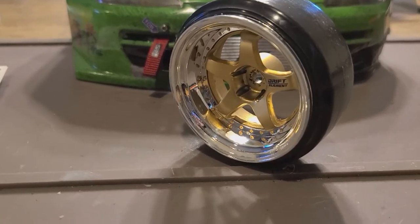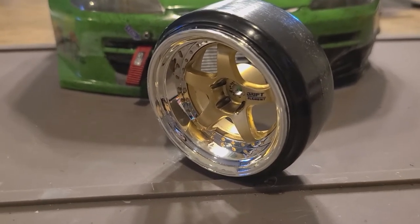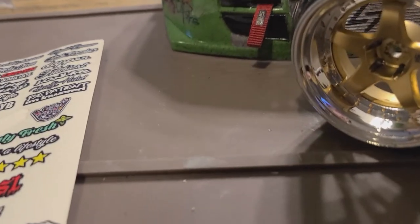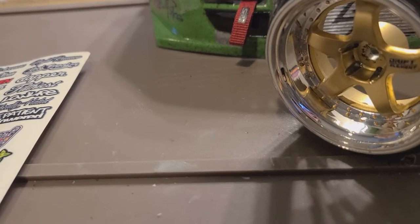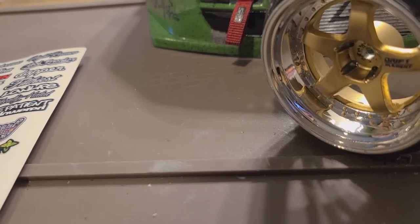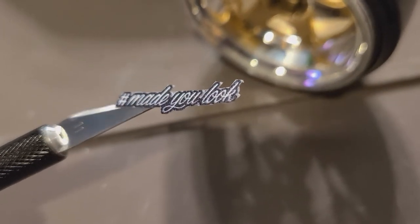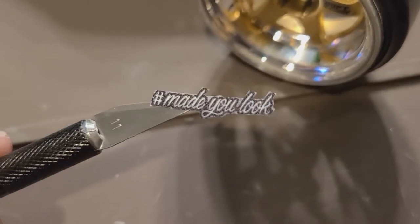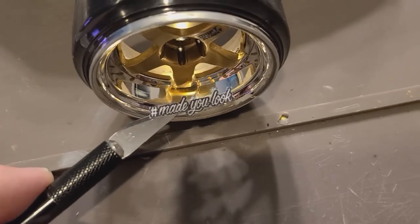Eventually I'll get another set that I'll make be my show wheels. But I'm going to go ahead and sticker them a little bit. I went ahead and cut off one of these stickers already that I'm about to put on there. I peeled off this tiny little guy, and I cut it as close as I could, basically around the lettering so I didn't have a bunch of clear crap sticking off. I'm going to throw that down on the lip.